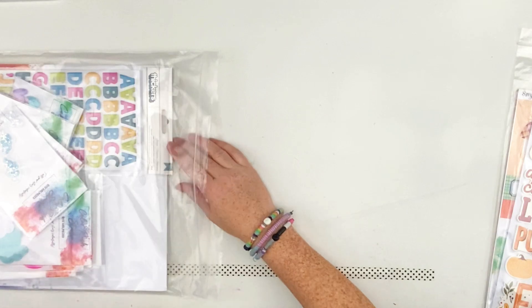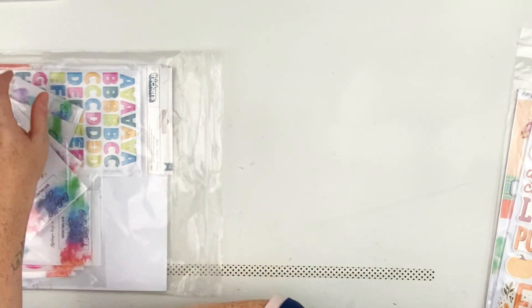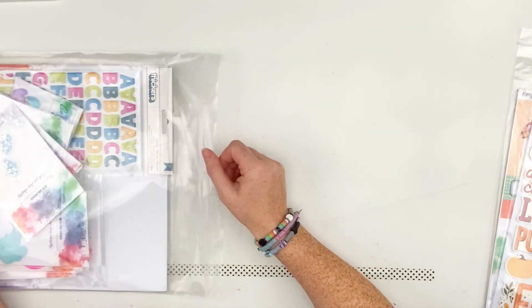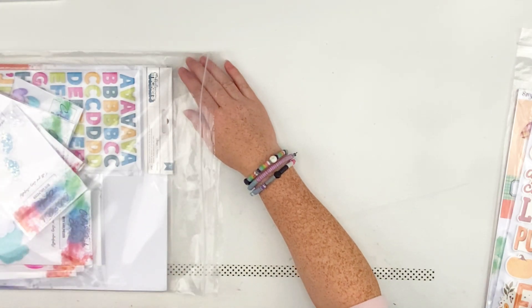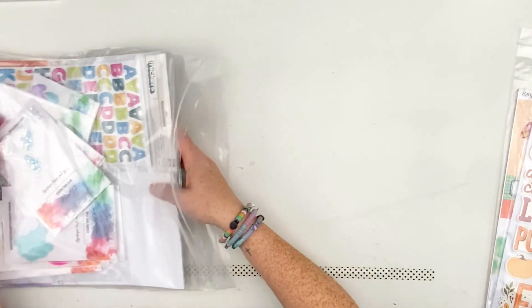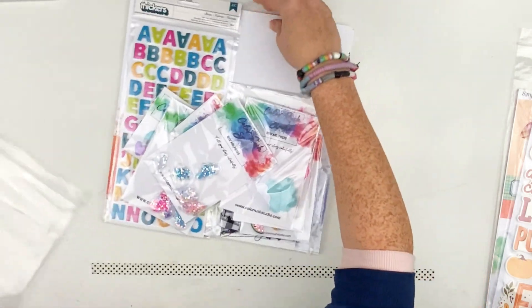If you don't know Color Rush Studios, I'll go ahead and link it down below. It's a smaller, woman-owned company that's just starting out. They're big on getting creative, using lots of color and textures, and kind of getting you outside of your box. Their products really help with that — I cannot wait to start playing with these.